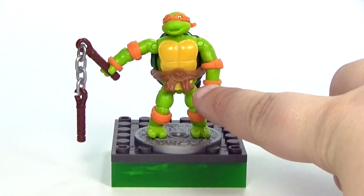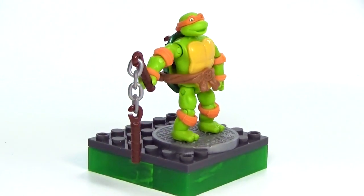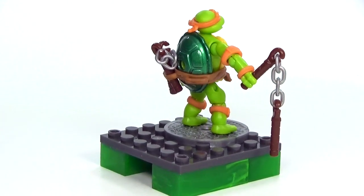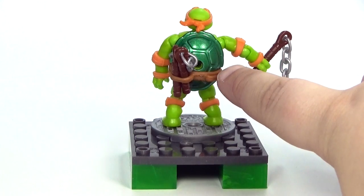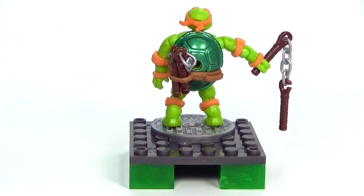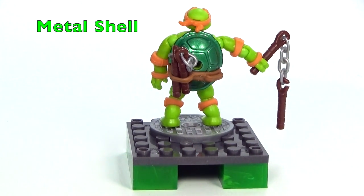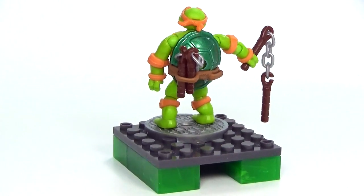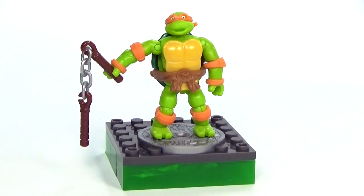You do have the really awesome belt here that does have his initial, the M, on there. If we look at the back of the belt you can see you can actually put the nunchucks in — it does have the little loops there so that they can fit in, which I think is really cool. Also on the back we have a metallic shell which is exclusive to this set, and I think it looks awesome. I would definitely want to have the entire series of this just to have all of those really cool figures.